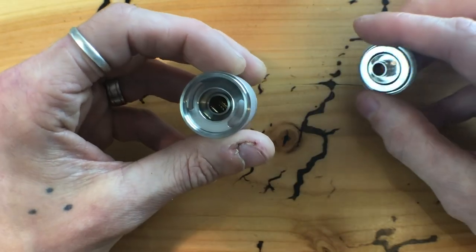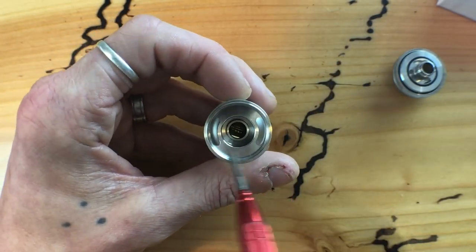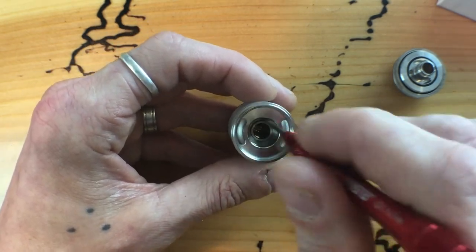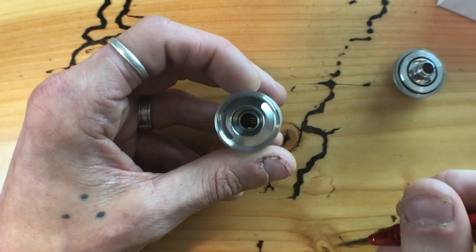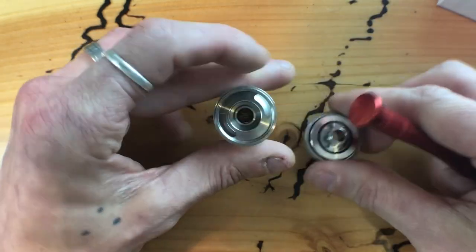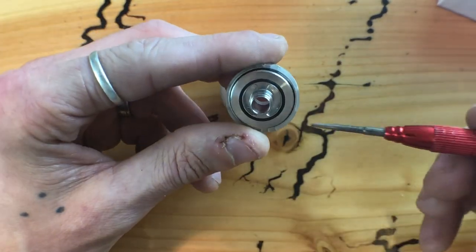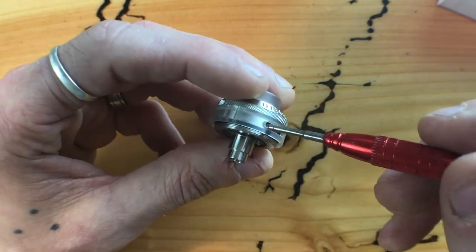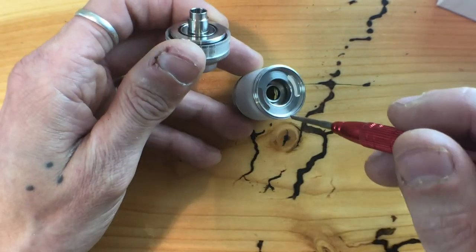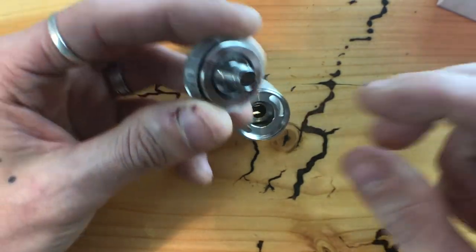Opening it up, first we see the big juice ports on the sides to fill up the tank, and here in the middle is where all the airflow goes. On the outside you can see the airflow comes in, hits the coils, goes back through the center, and up to the drip tip.